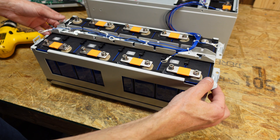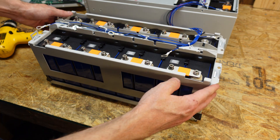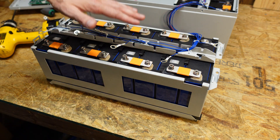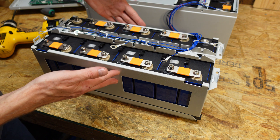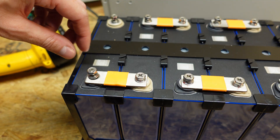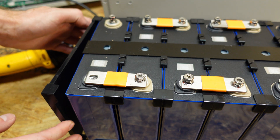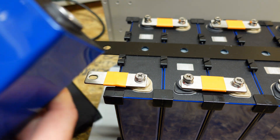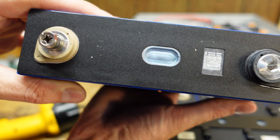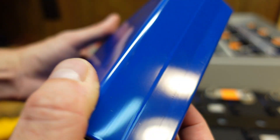Once all of those screws are removed, you should be able to very carefully lift this top piece off. Keep in mind this entire frame is metal and you have a lot of exposed battery contacts up here, so you do not want this frame to come in contact with the battery contacts. Then we can take out our bolts, slide off our end plate, and simply slide out our cells. Look at that — it's that easy. This is a brand new, pristine cell. I don't see any forms of defects, bloating, or anything.